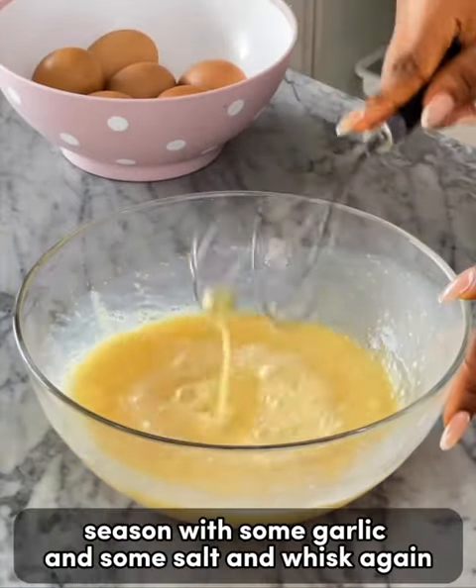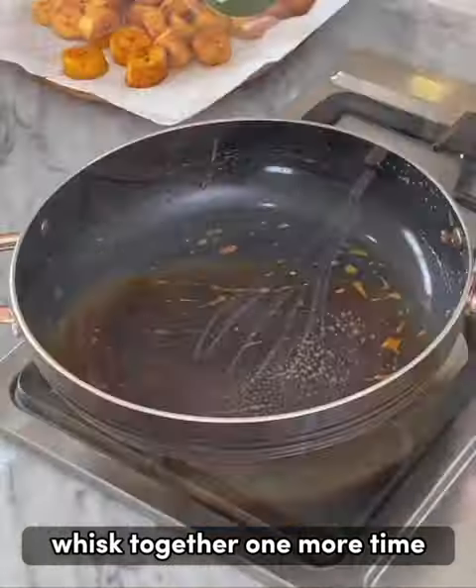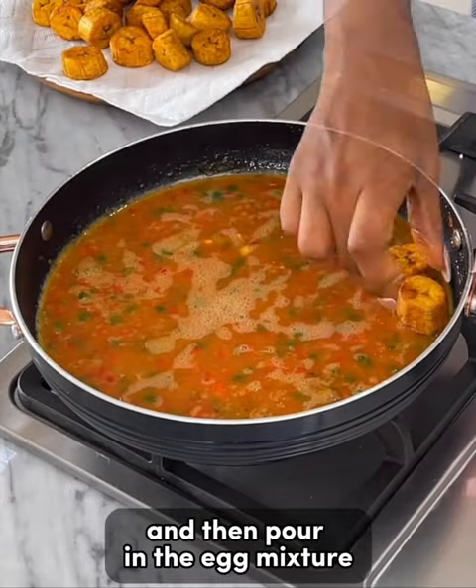Season the eggs with some garlic and salt, then whisk. Add all of the fillings to the eggs and mix together one more time. Coat a pan with some cooking spray, then pour in the egg mixture.